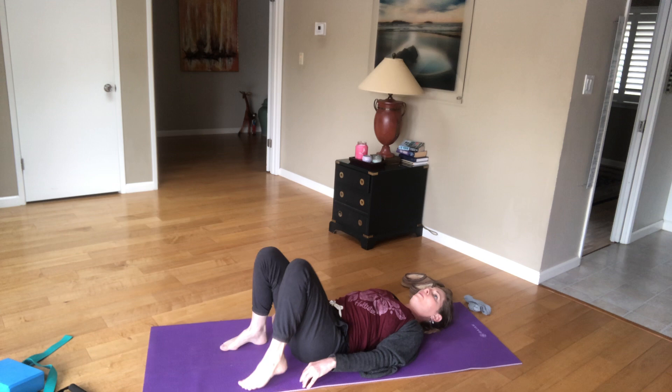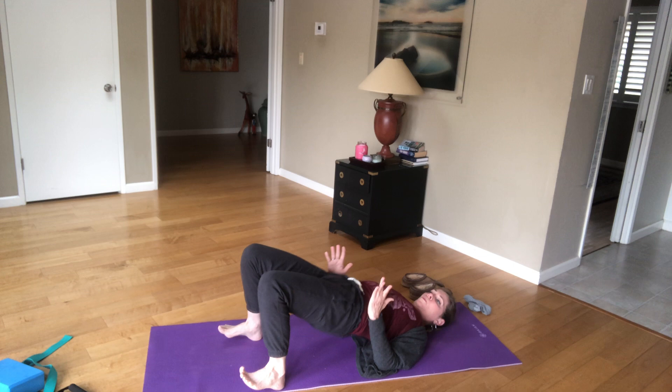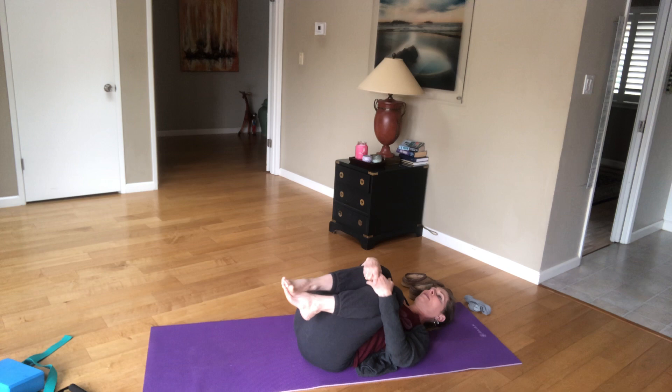Coming on back to center. Before we do inner thigh, go ahead and bring yourself back to bridge. Except this time shoulder blades are down. Squeeze your abdominals and booty really high, holding here. Squeeze. For 10, 9, 8, 7, 6, 5, 4, 3, 2, 1. Bring it down. Bring your knees in again, rock side to side.